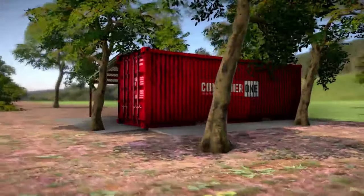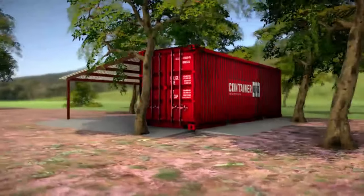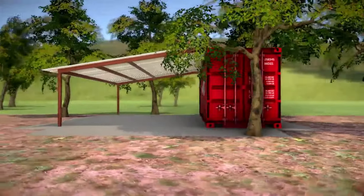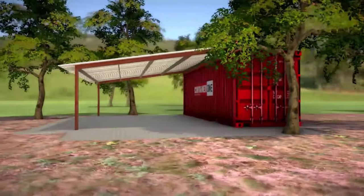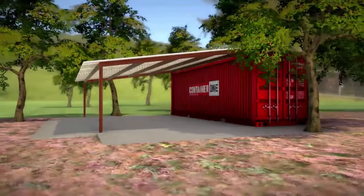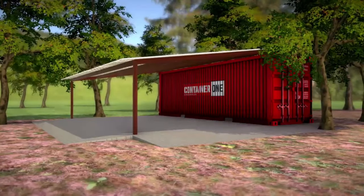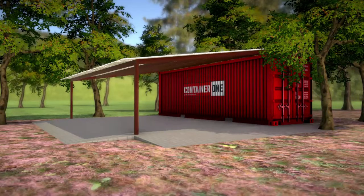With a carport made from a 20-foot container, you get about 150 square feet of lockable storage space and an area to park one to two vehicles undercover. The estimated DIY cost to build this carport design is about $7,500 with a 20-foot container and roof materials.